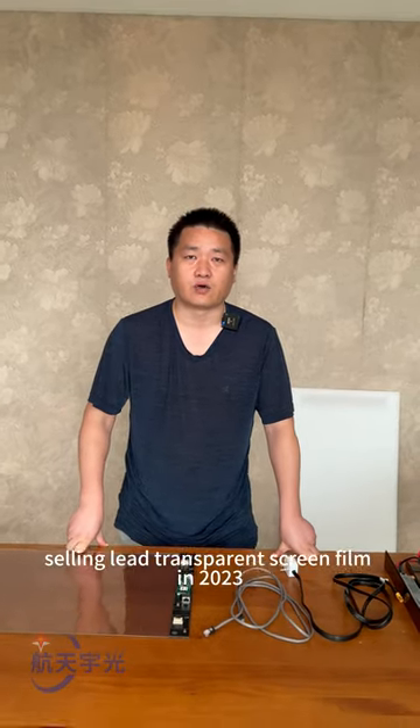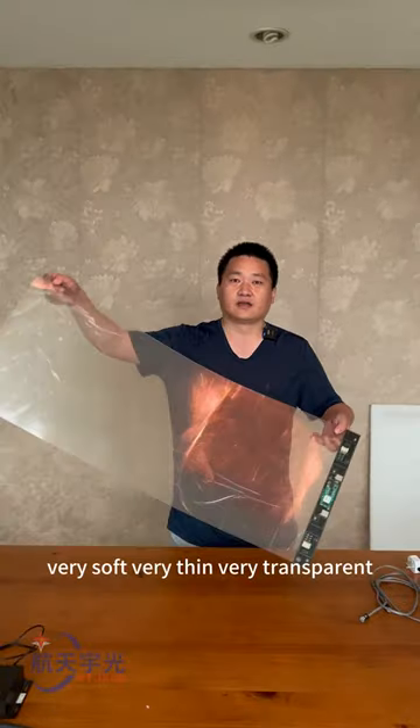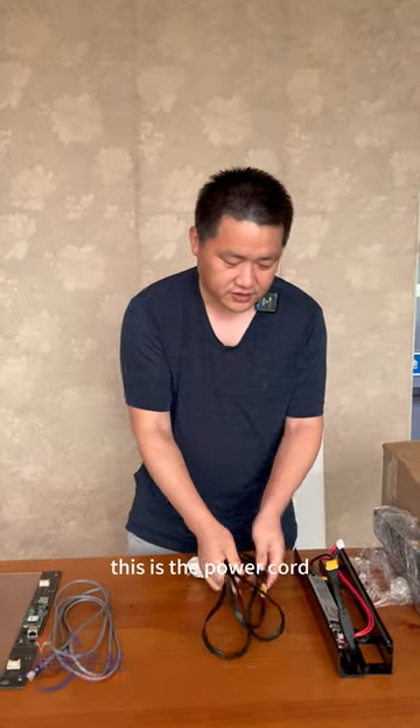Hello everyone, this is the best-selling LED transparent screen film in 2023. It's very soft, very thin, and very transparent. This is the network cable, and this is the power cord.